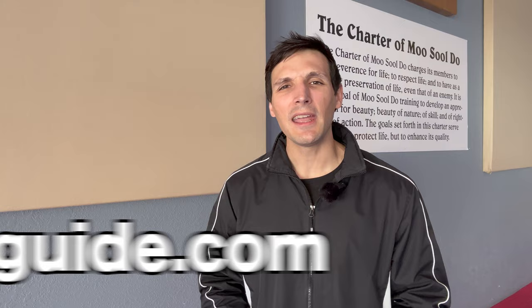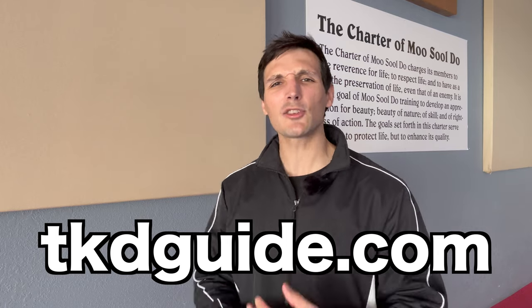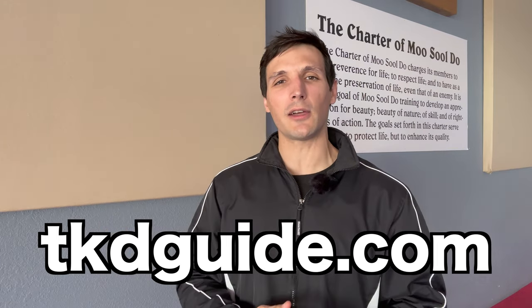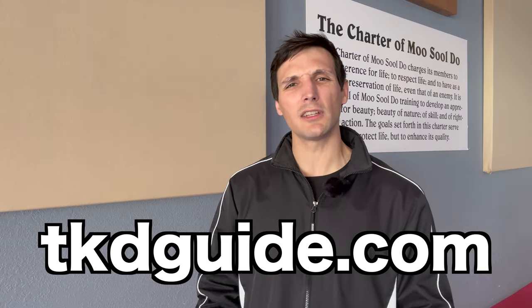I've threatened a lot of you for not going to my website, tkdguide.com, and I just want to say I'm sorry — I shouldn't be threatening you. But I'm just really passionate about it. It's got free video courses on Taekwondo stances, follow-along exercises to supercharge your Taekwondo, follow-along forms, and it's all free right now. I want you to go check that out.